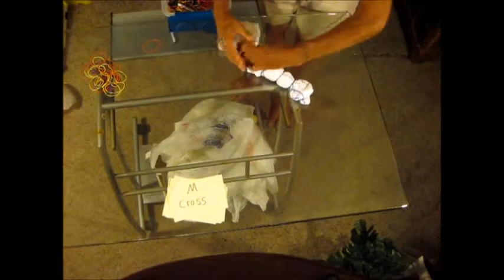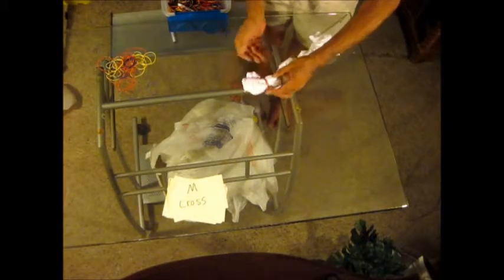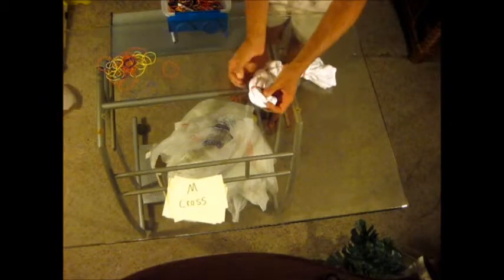You want all your designs to stick right out there so people can see them. I'll use a nice thick rubber band, going around one time and back around the other way. That's how you tie-dye a Maltese cross.